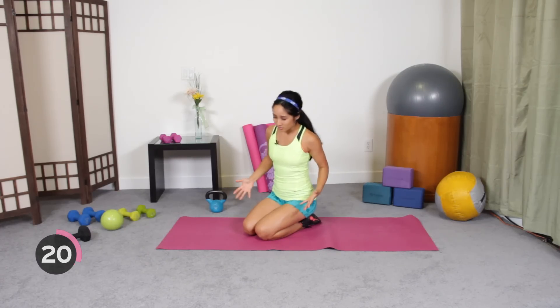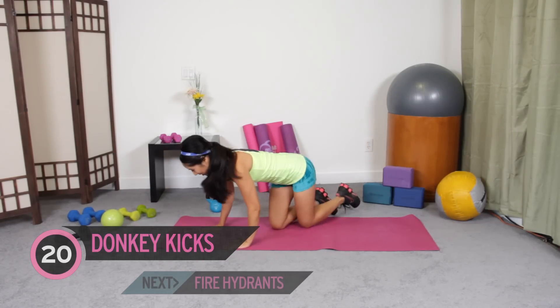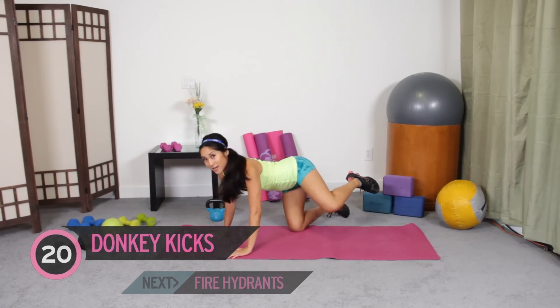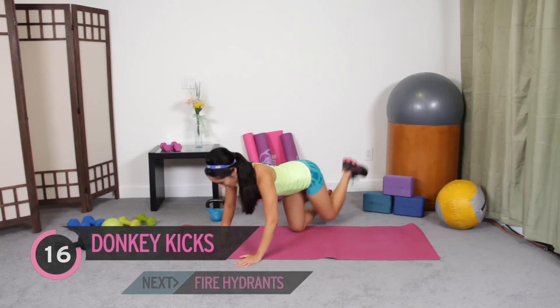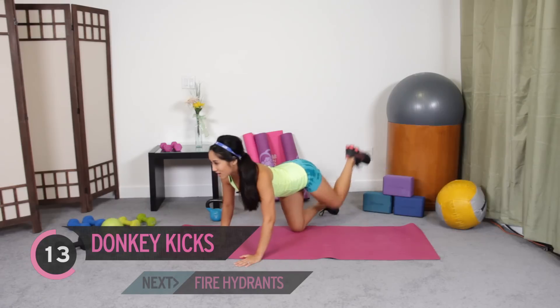So you and I are going to get started on our mats, and we're going to do some donkey kicks first. I know you're so excited. All right, here we go. Bring it all the way up, press through the heel — 20 of these — and then we're going to do 10 fire hydrants. Let's do it all the way. Here we go.